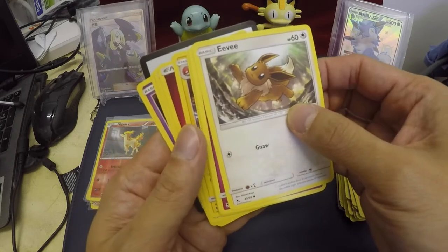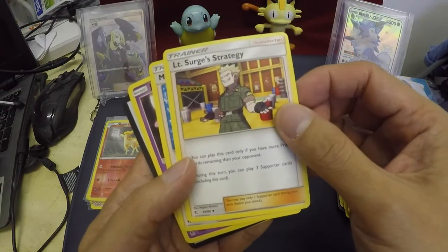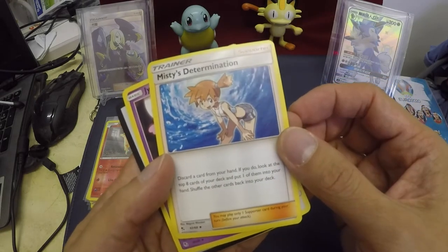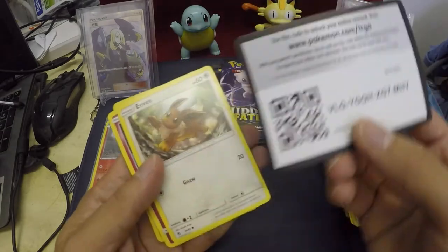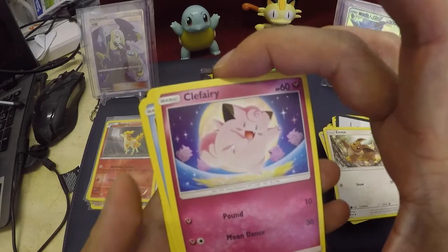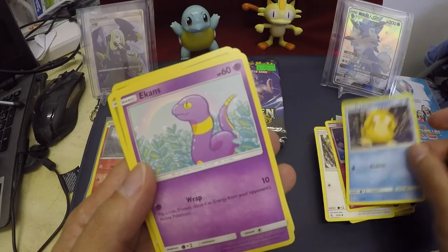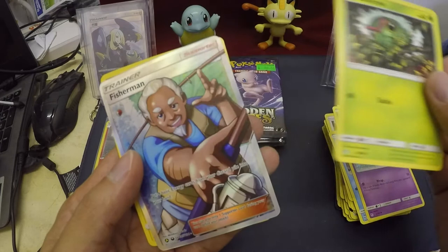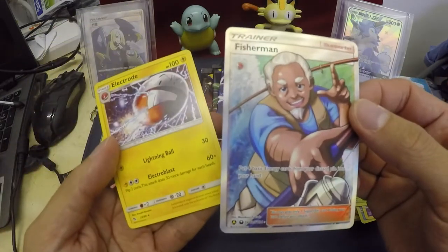No holo card here. We got an Energy card. Trainer card — Surge's Strategy. Another Trainer — Misty's Determination. Awesome. Jinx. Eevee, Clefairy. Psyduck — yeah! I love Psyduck. Peacons, Caterpie. We got some Trainer here — a Fisherman. And we got the Electrode as the last one. Very nice.